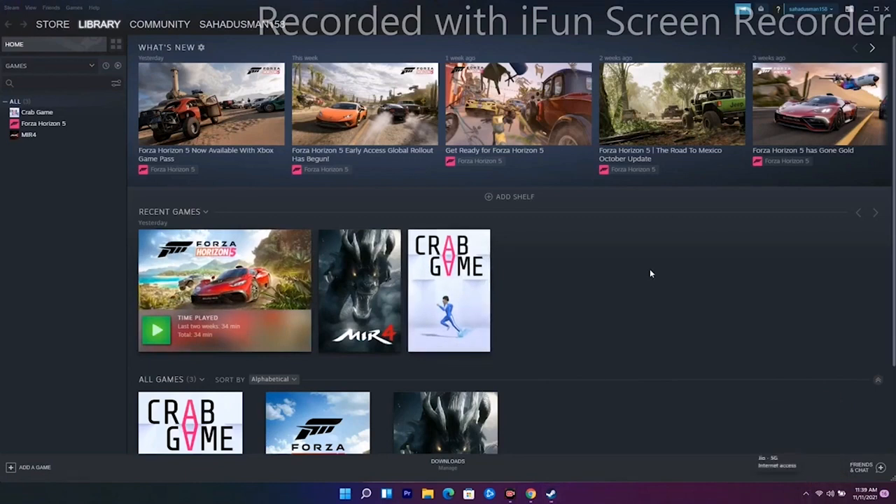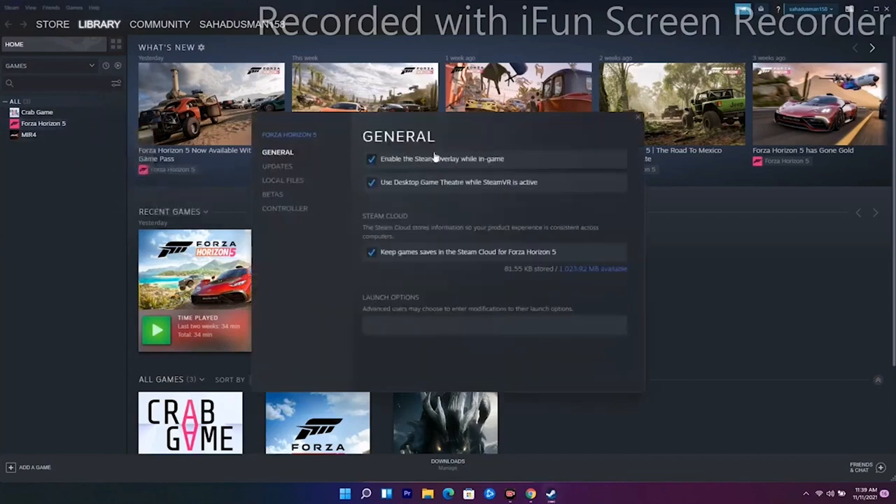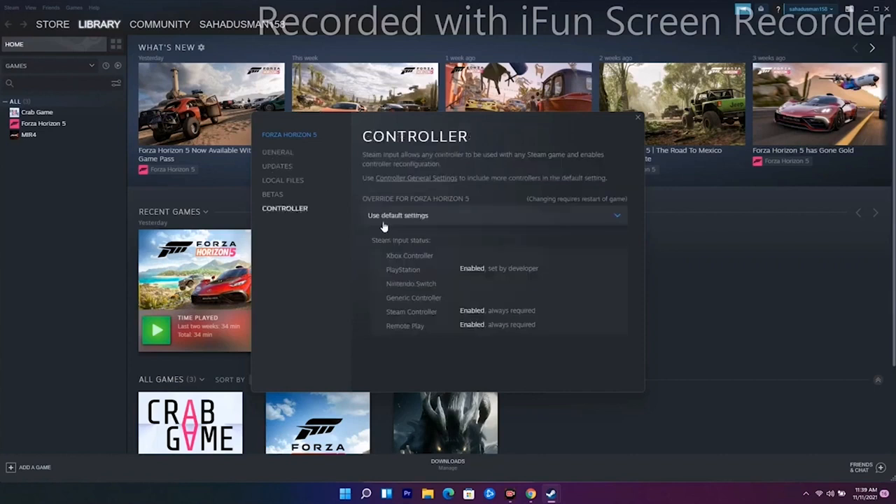The next solution is to disable and enable Steam input on your Steam and on the game. To do this, go to Forza Horizon, right-click, and go to Properties. From there you have an Enable option — enable it and see whether the issue is solved or not.